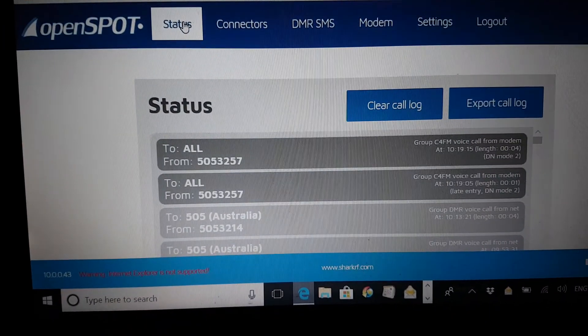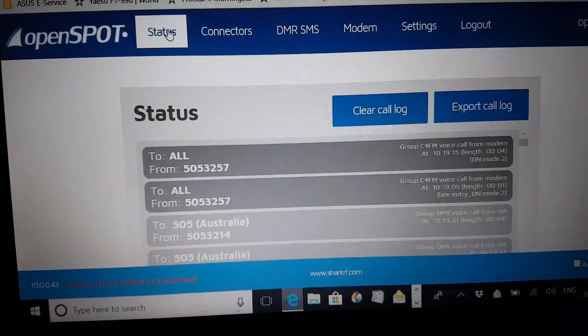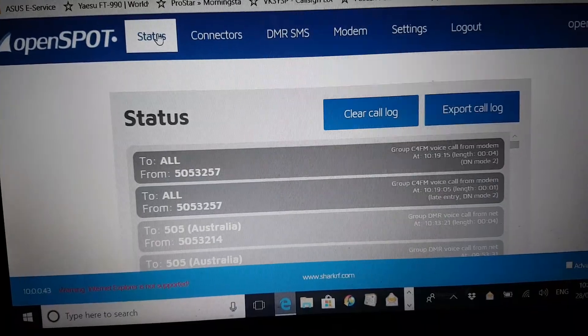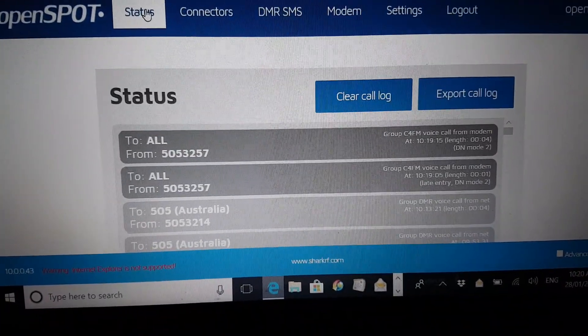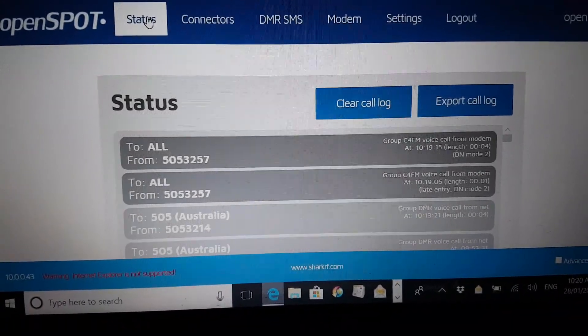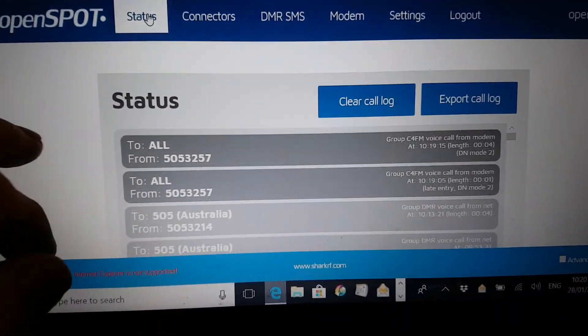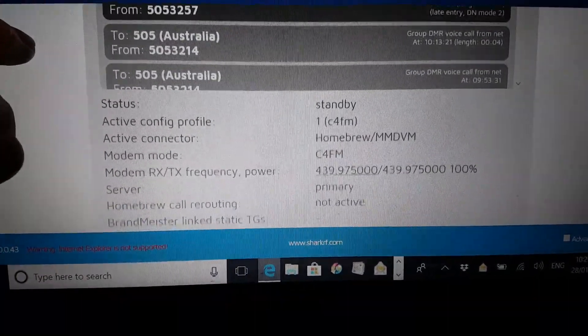On the status screen you can keep an eye on things — you can see my ID is 5053257, and I've made a call to 505 Australia a couple of times, that's 5053214, which is someone whose call sign I can't remember. If you move the screen up you can also see the configuration.